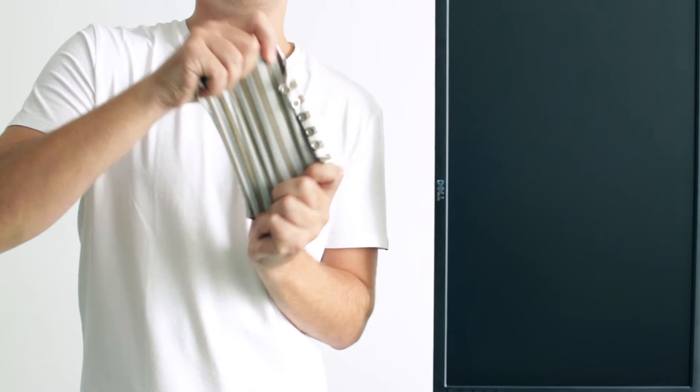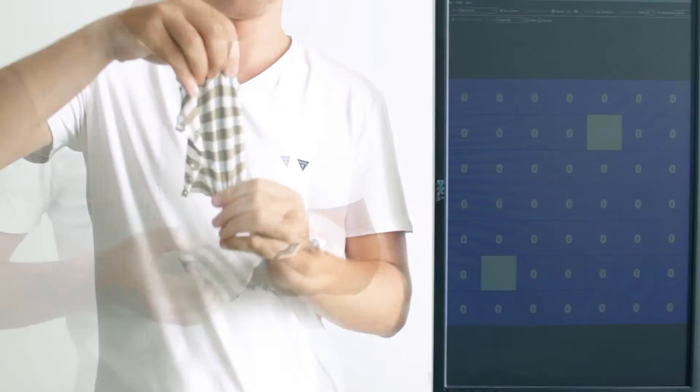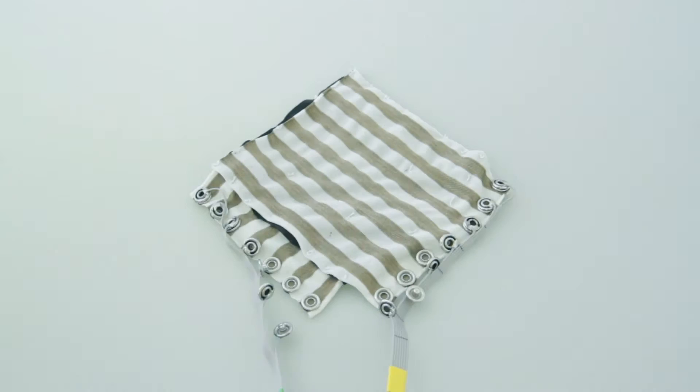We present FlexTiles, a thin, flexible, stretchable and easy to fabricate pressure-sensitive tactile input sensor, which consists of three layers of fabric.